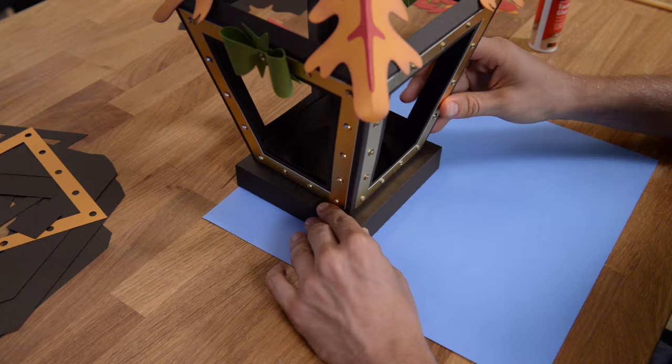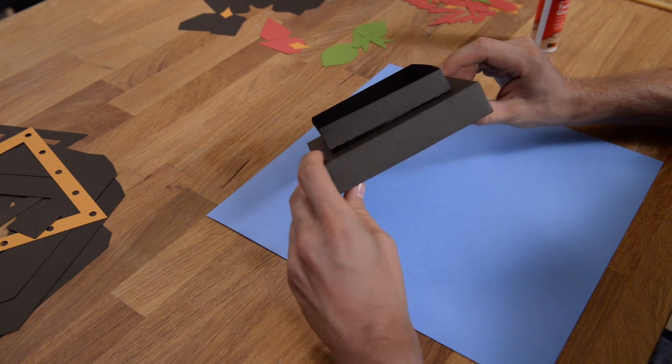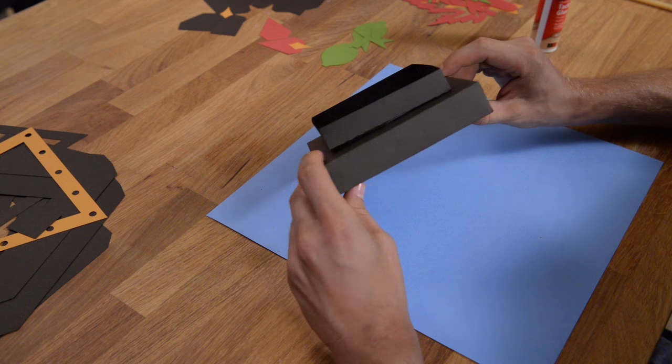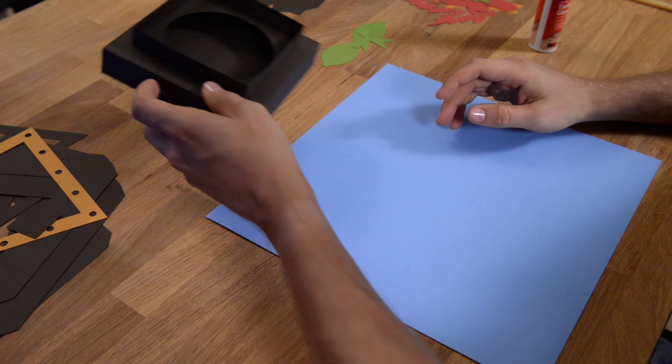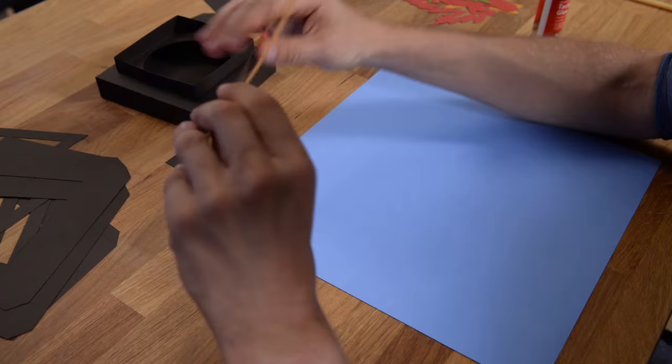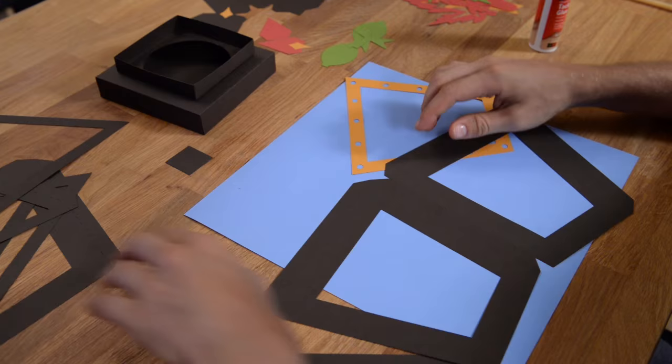There we go — the lantern is going to sit right on there like that. Our base is pretty much constructed. Yours is going to have the panels on there — just make sure you give this enough time to set and get enough glue on there. Base is pretty much done; we still need to do the leaves, but I'll leave that for last. Now we're going to grab these four pieces here and just line them up so that the tabs are pointing in the same direction.